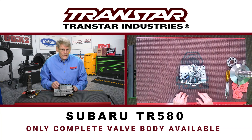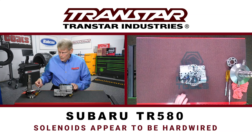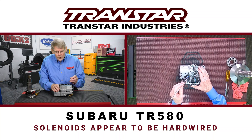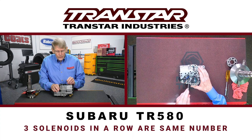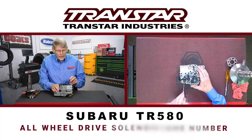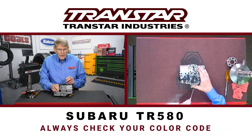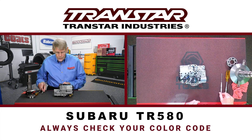There are some solenoids on the market today that you can get. When you first look at this, the solenoids appear to be hardwired — the pins or spade terminals are not readily visible. The three solenoids in a row happen to be the same. The lockup primary up and down solenoid and the all-wheel drive solenoid are different. Always look at your color code and make sure you're addressing the right one. But this is the lockup control solenoid.